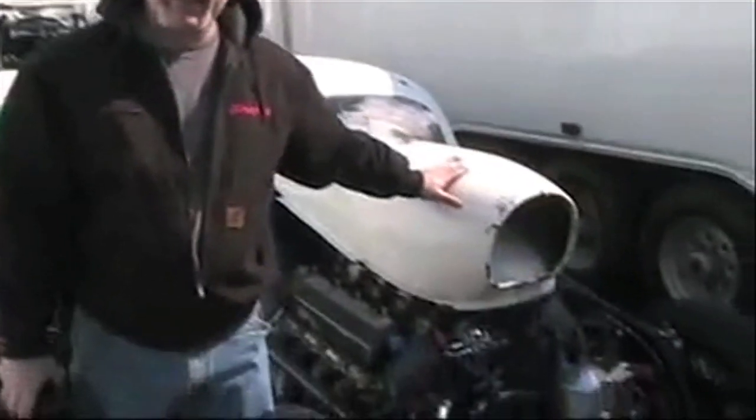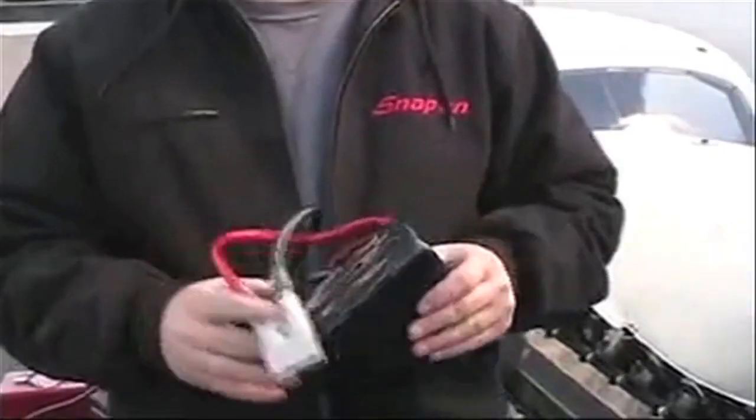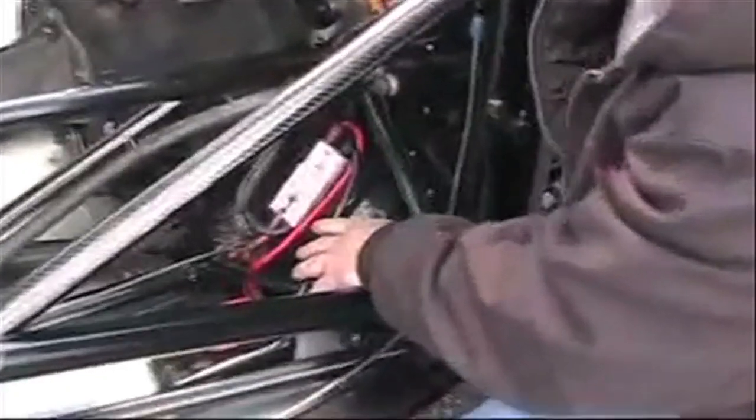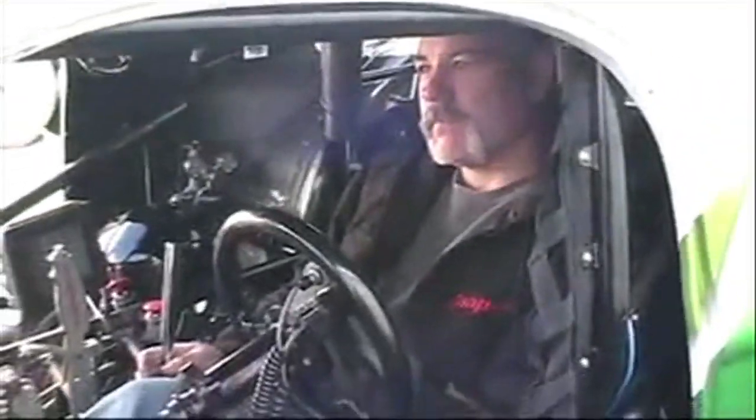I'm Chris Patrick. I race Nitro Pro Mod. This is my 780 cubic inch Sonny Leonard power plant. This is my Maxamps 5-pound battery that I cranked this motor with. Looking to the starter to start the motor with. Now I'm going to go around and start the motor and you can hear what this bad battery does. Thanks Maxamps for giving me the power to run this beast out there on the track. Appreciate it guys.